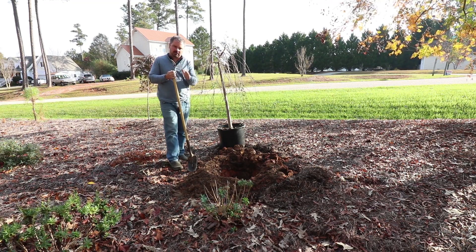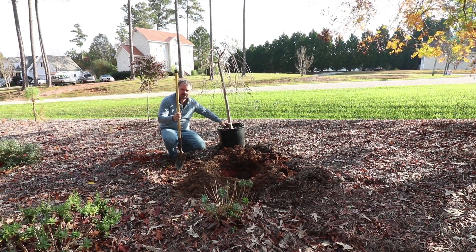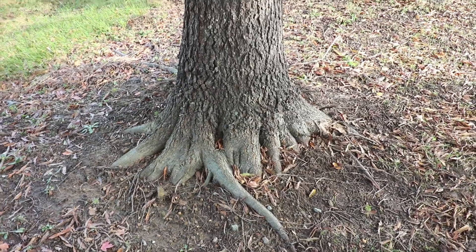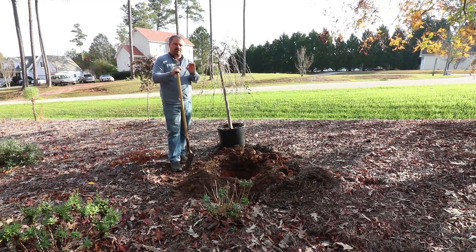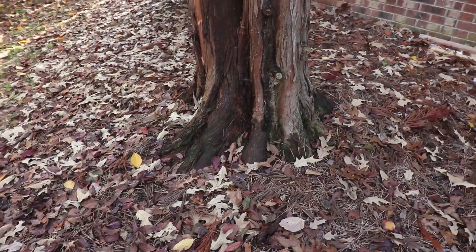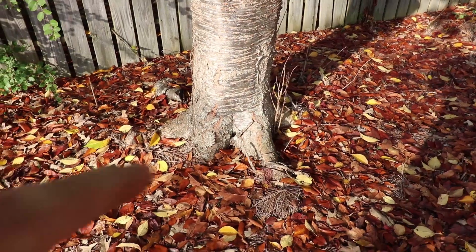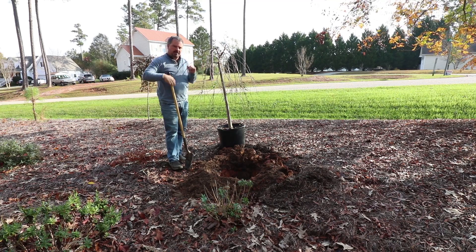One of the main things to look for is what we call root flare. Near the base of any tree you're purchasing, it should be a little larger right before it enters the soil. We call that the root flare. If you go out into any woody space, a park, or anywhere and look at the bottoms of the trees, you'll see they flare right before they enter the soil.